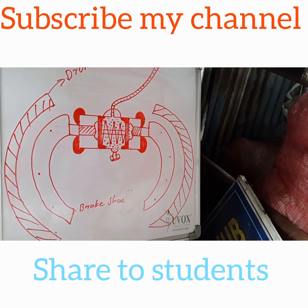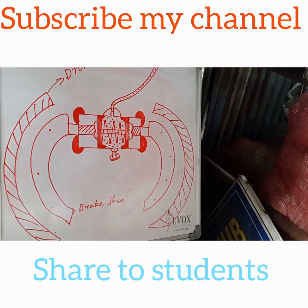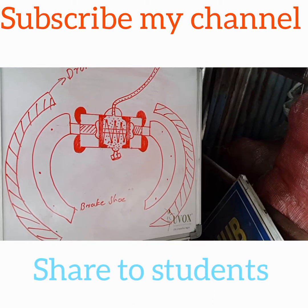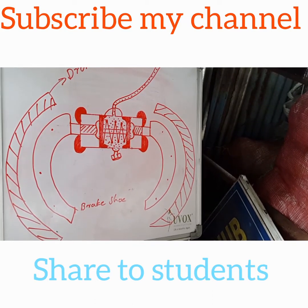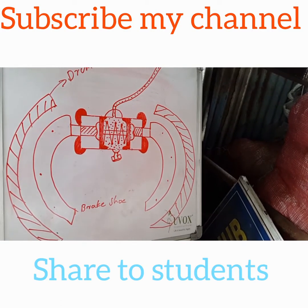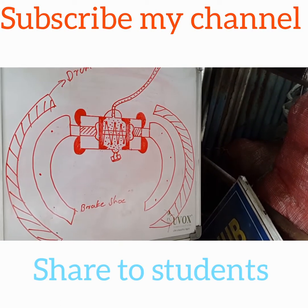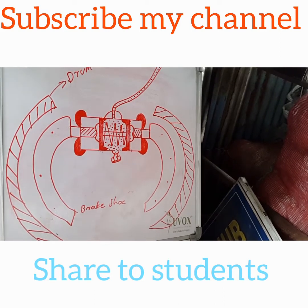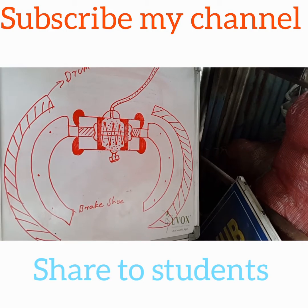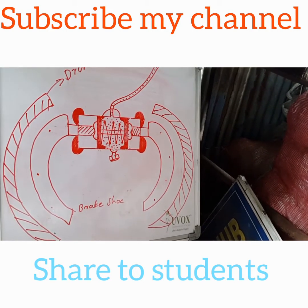Subscribe to my channel. I will be updating my videos and I will upload the video.